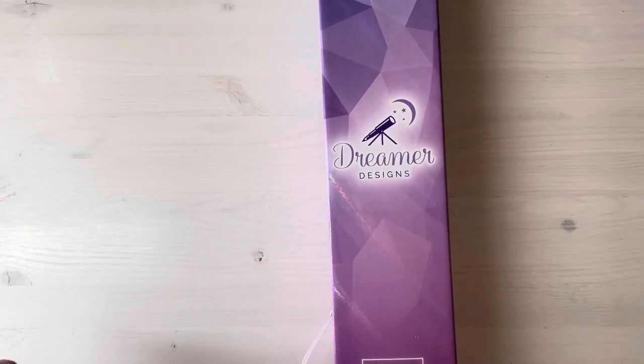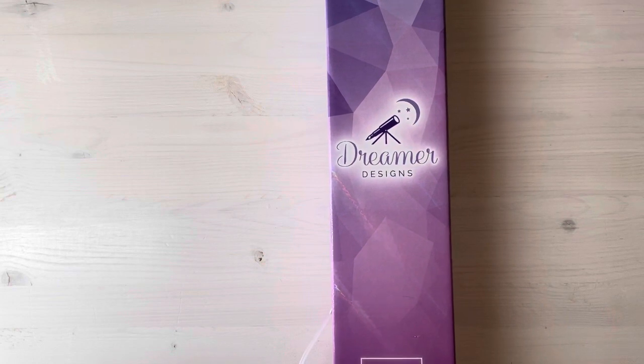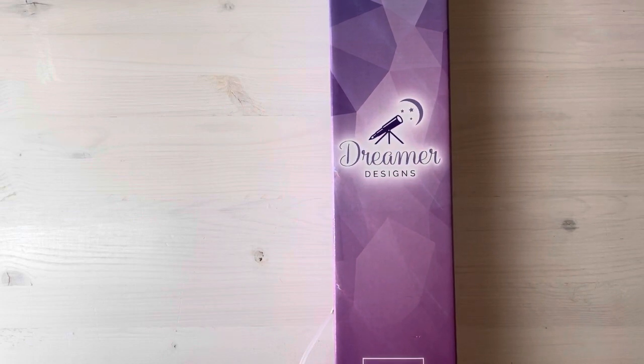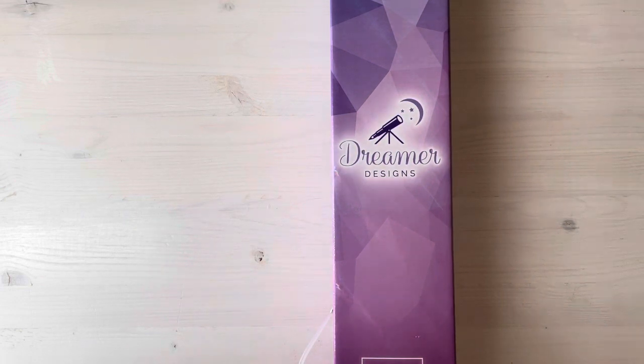Hey guys, Sandy here. I'm back for an unboxing of Dreamer Designs. Dreamer Designs is actually a new company to me — I have not tried them. Some of you know that I started diamond painting in December, so I'm kind of trying to expand my horizons into different companies to see how I like their kits. So far everybody that I have tried I have loved, which is good because that's not always the case.